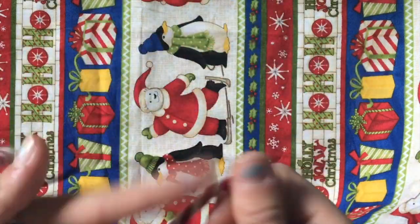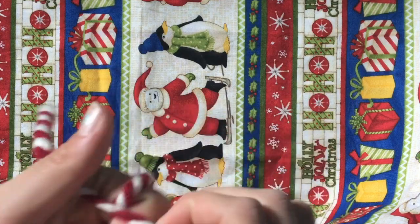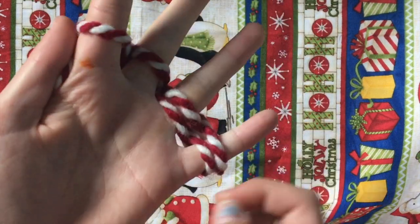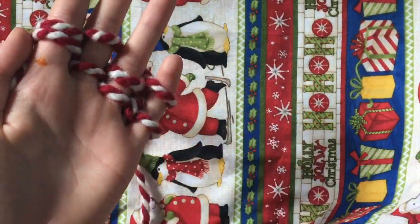What you're going to do is just pinch the yarn in between your thumb and your pointer finger, and then you're going to go over, under — all the way to your pinky. Then you're going to switch and go over, under the other way. You're going to make two layers on the first one.